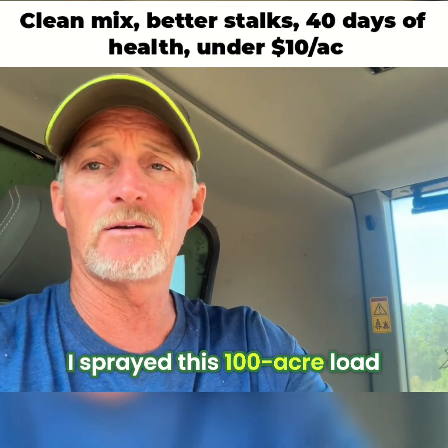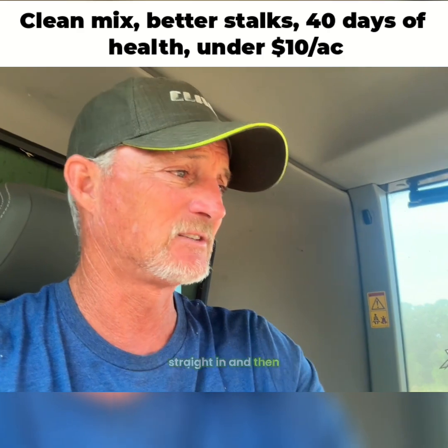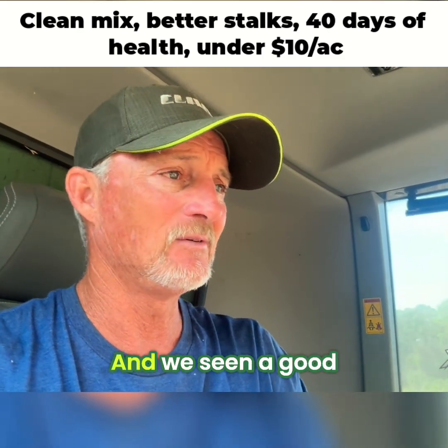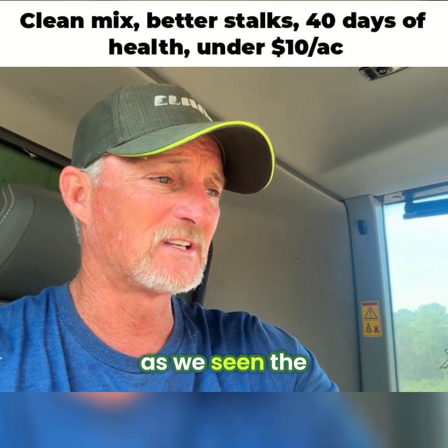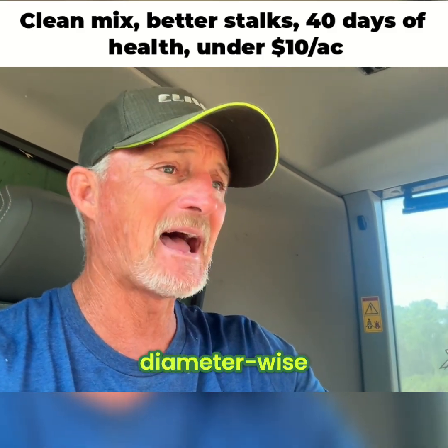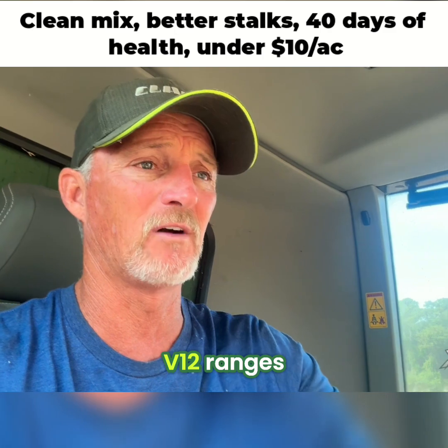What I've done is I sprayed a 100-acre load — sprayed half the tank load, then poured it straight in, and then sprayed the other half. We've seen a good result from it as far as stalk strain diameter-wise. We come in and checked a lot of stalks after that, say the V10, V12 range.